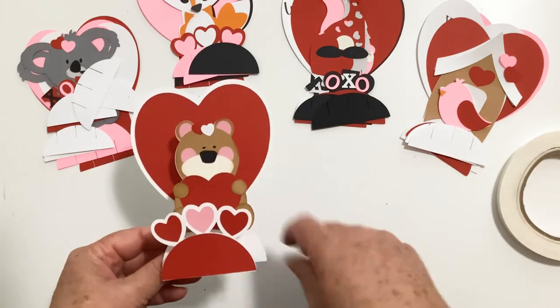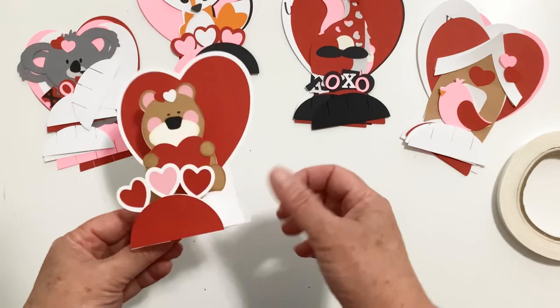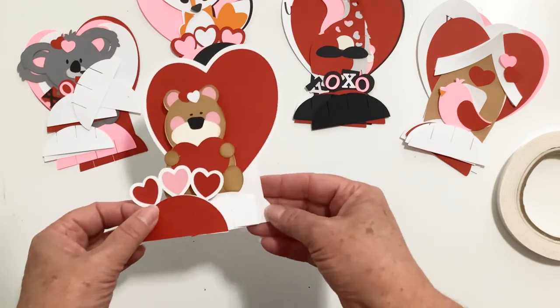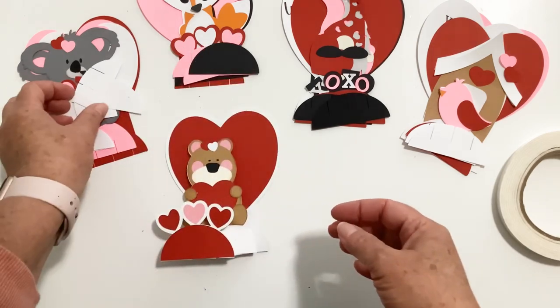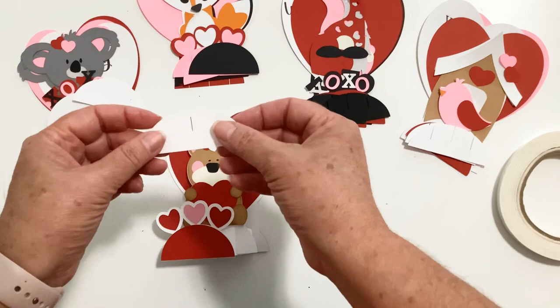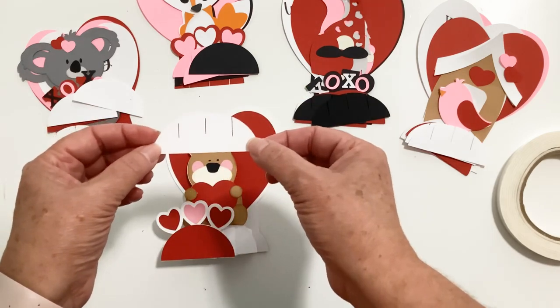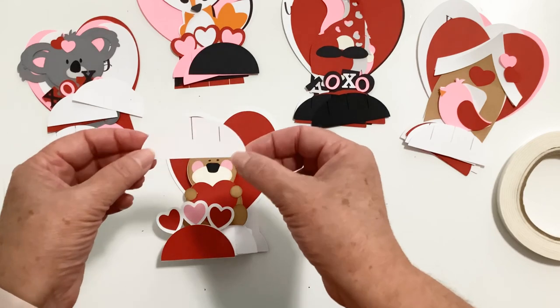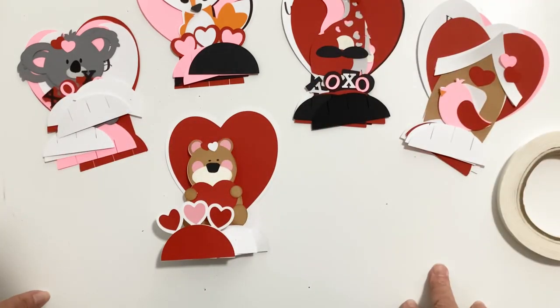I've seen a lot of these — a lot of artists are doing them. Sometimes they're called slice cards, sometimes they're called grid cards. When I was working on them I thought I'm going to name these pop-up stand cards because they remind me — this will date me — they remind me of the stands we used to use with paper dolls. So I'm calling them pop-up stand cards.